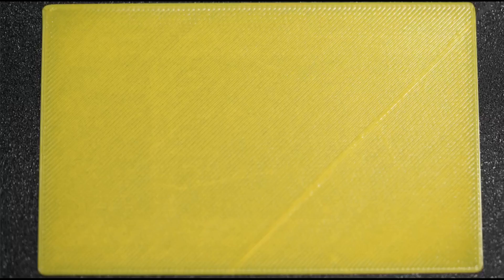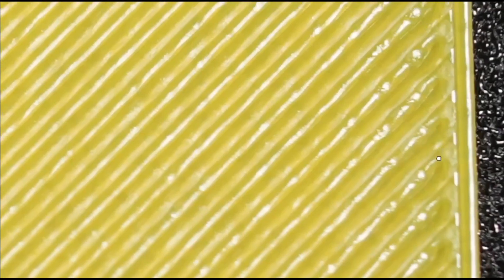Now let's see this next test print. The infill wall overlap percentage is increased to 80% — previously it was 70%, now it is set to 80% — and the speed remains the same at 60 mm for the walls and the infill pattern. The results seem to be improved by increasing the infill wall overlap percentage. We don't see any gaps.